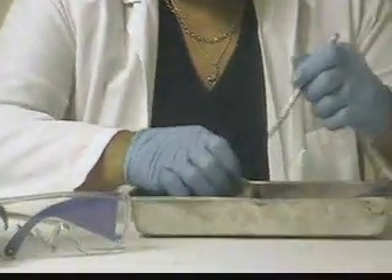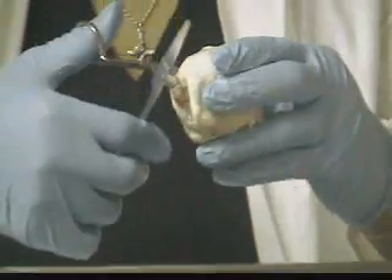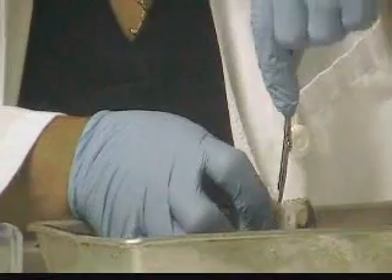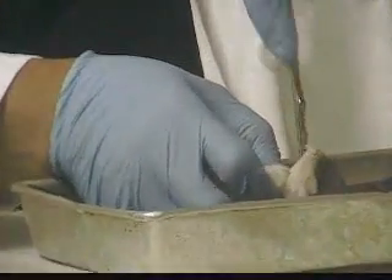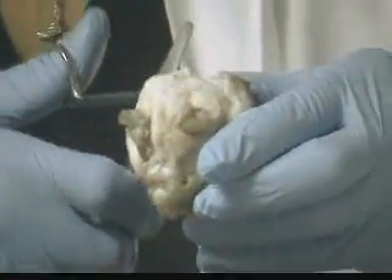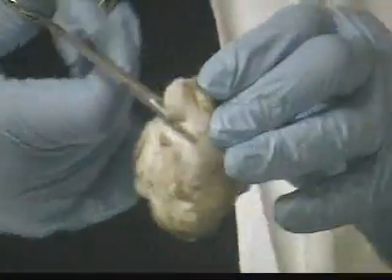I'm going to go ahead and start dissecting. The cow's eye is very tough, so it requires some pressure, and sometimes you have to use more than one tool to penetrate it. Once you're penetrating, you may want to put on some safety goggles, because fluid can squirt out. That fluid is aqueous humor, and you can see it coming out now.